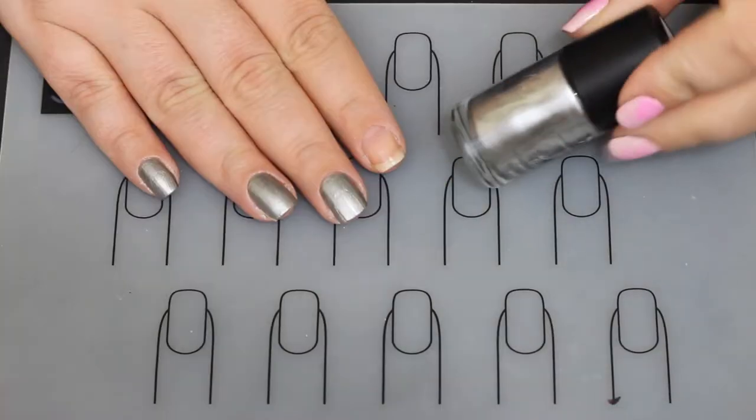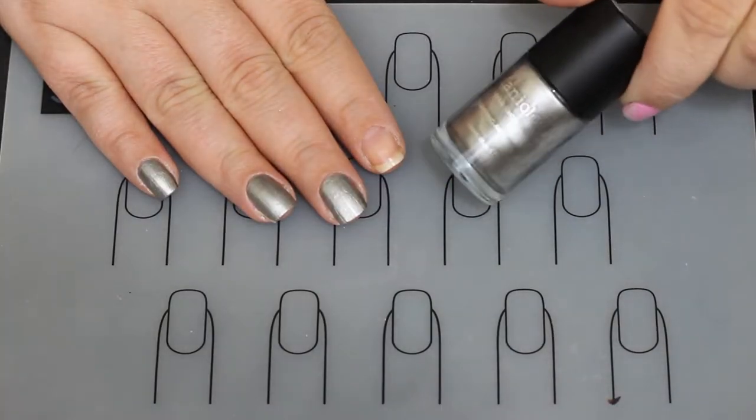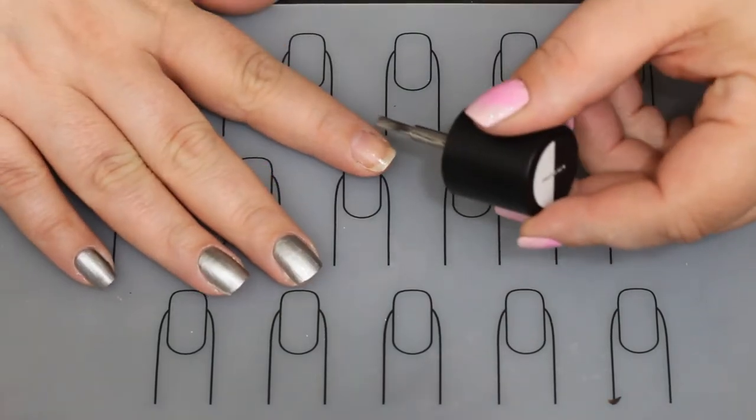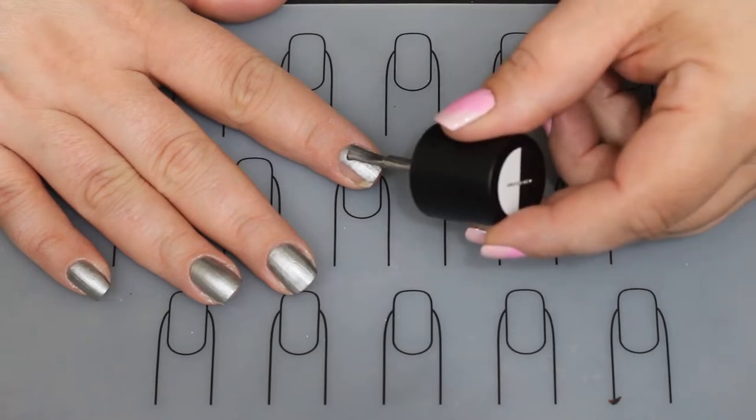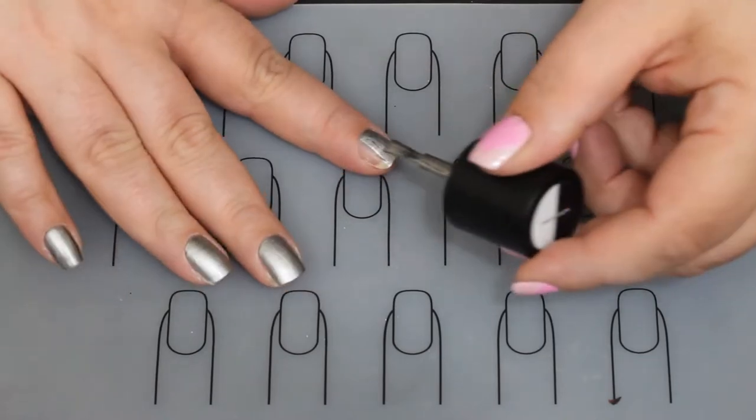Hello, welcome back to Jilly's Nails. Today I am going to show you how to do this stone look. I just did it recently in my Maniology post, so I'll link that one here where you can look at it, but I wanted to show you that you could do it with different colors.